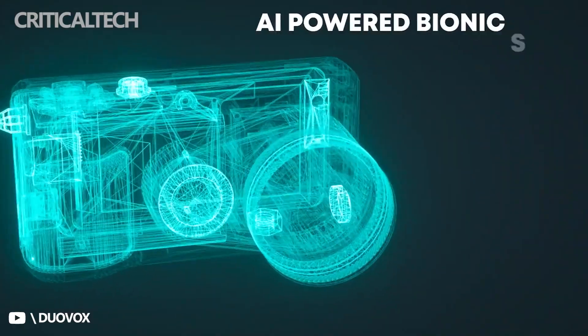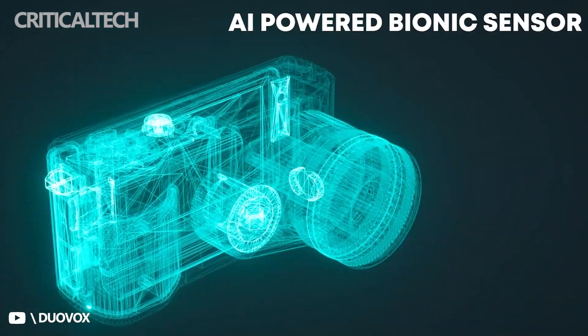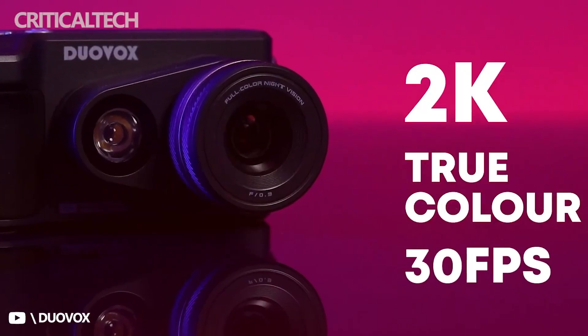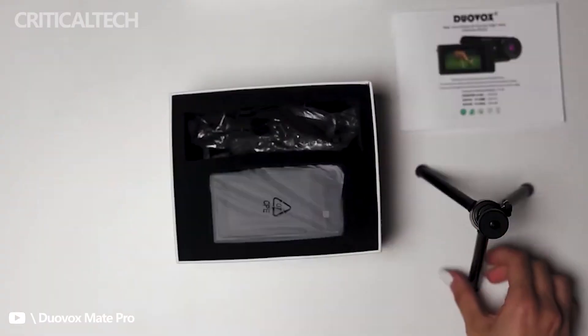The new Duovox Mate Pro camera is a compact camera that is built to replace traditional infrared night vision devices that output in black and white colors. It is meant for nighttime adventurers, content creators, and any person willing to catch night beauty unfettered. It is capable of taking high-quality shots and videos in very low-light situations.